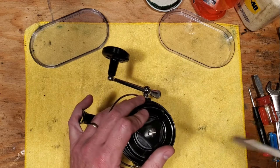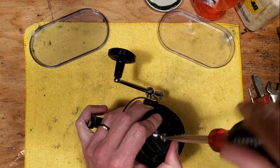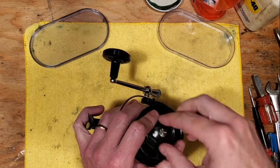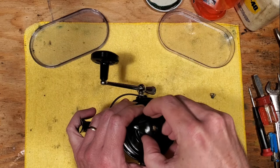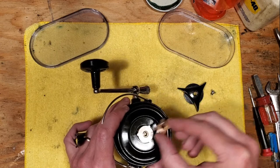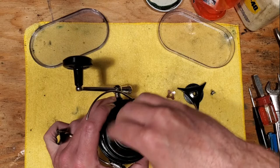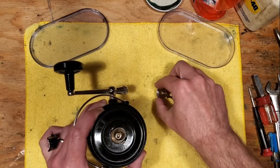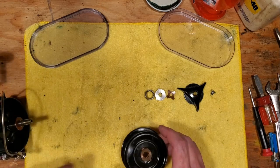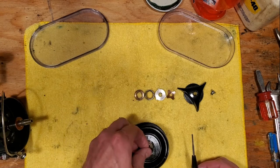We're going to show you all the steps to take it apart and do all the maintenance. Start by taking the screw off, then take this cap off. There's a spring here you need to remove, then unscrew this cap. This is an all-metal drag kit — there are no fiber washers in this drag kit at all. I'll pull them out one by one so you can be familiar with them.